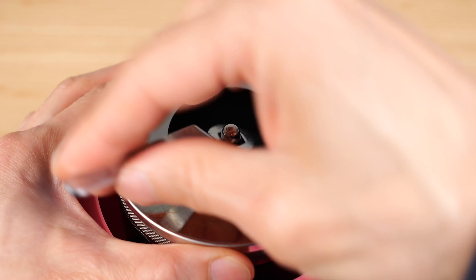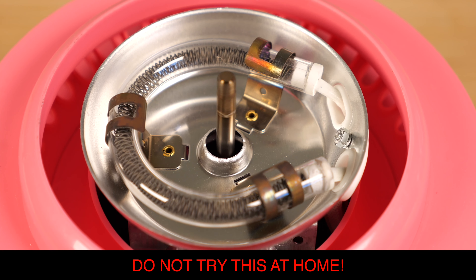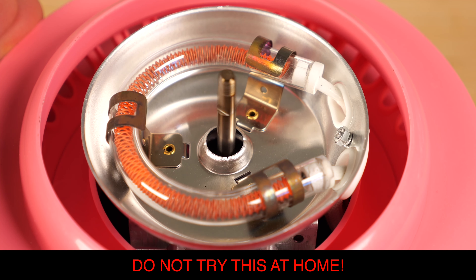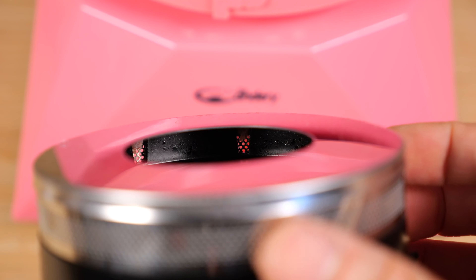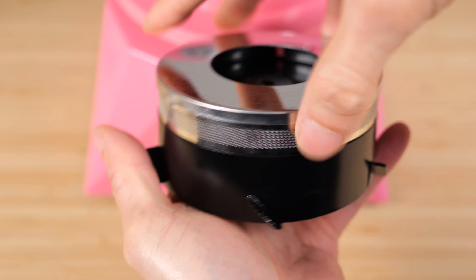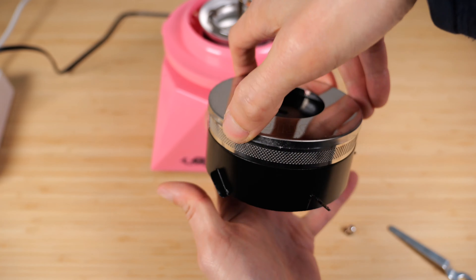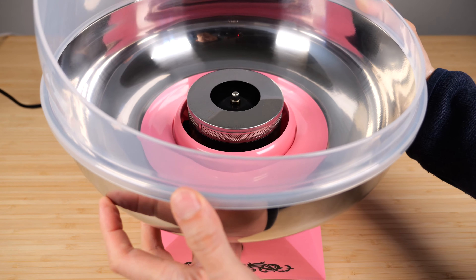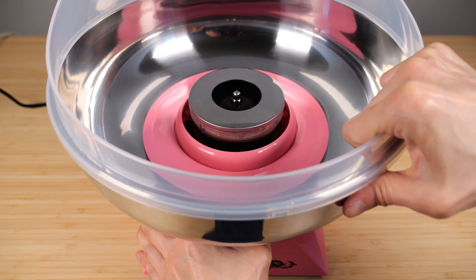It comes with a key so you can open it if you want. Inside we see the heating element — I can turn it on just for a short while and you can see it gets really hot. There are little exit holes within this container, and as it spins it pushes air upwards. This is the chamber where you put all the sugar and it just flings it around. Put the top ball on and rotate it until it snaps in place.